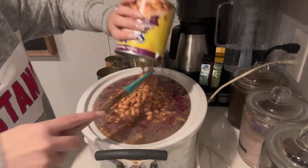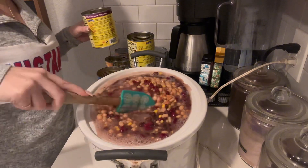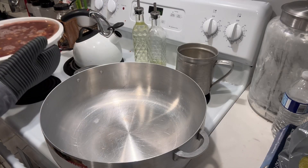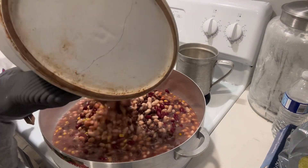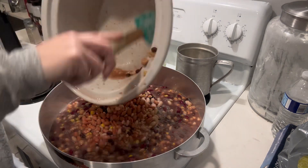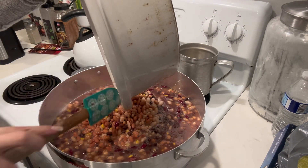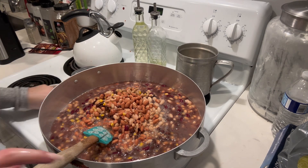It added more to it, so it was more filling — it wasn't just beans. I ended up taking them out of the crock pot because I was making so much. We had people coming over this night, and I ended up just putting them in my big pot to slow cook them on the stove, which worked out better for us.